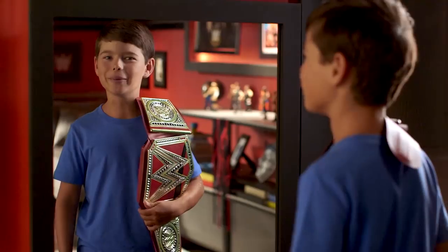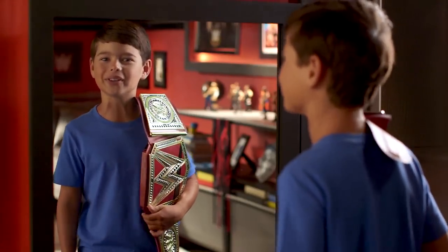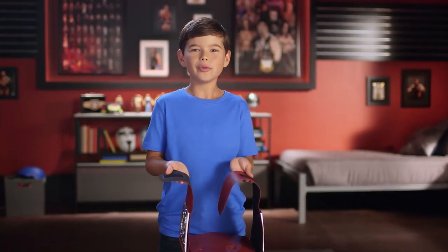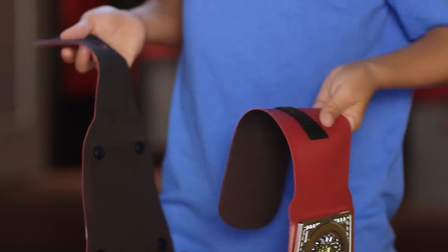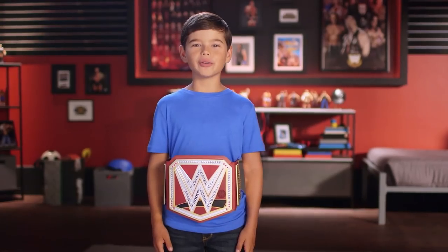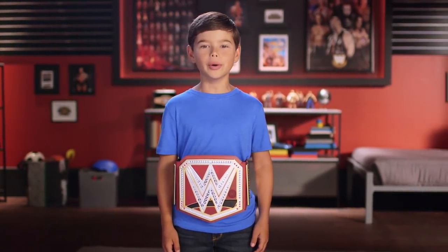Now you're ready to become your favorite WWE superstar. Wrap it around your waist and attach it with the strips. Now press the front button to activate crowd mode.